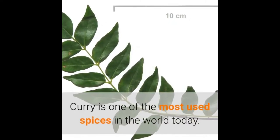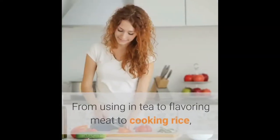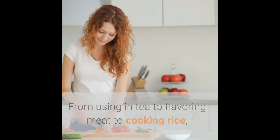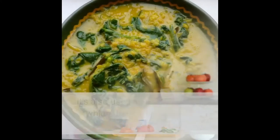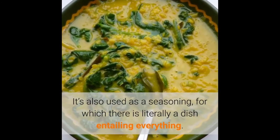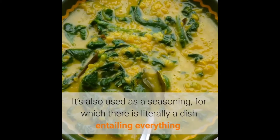Curry is one of the most used spices in the world today. From using in tea to flavoring meat to cooking rice, it's almost impossible to miss in even moderately well-established kitchens. It's also used as a seasoning, for which there is literally a dish entailing everything.